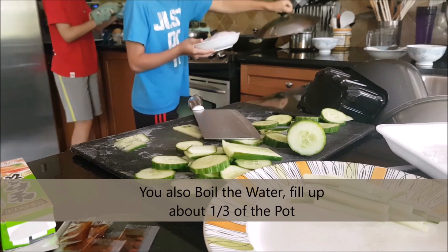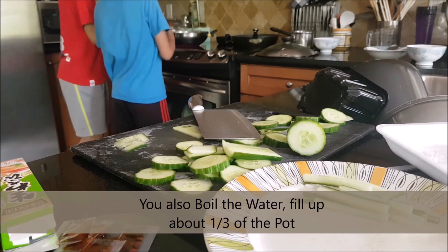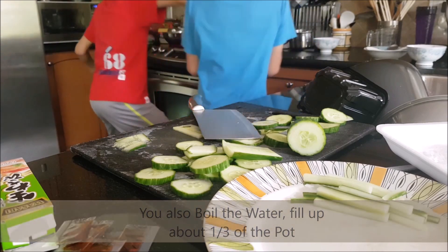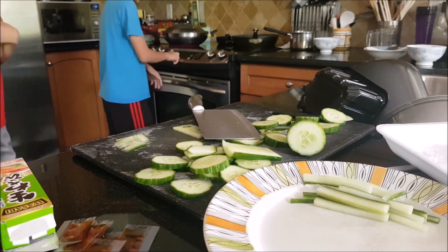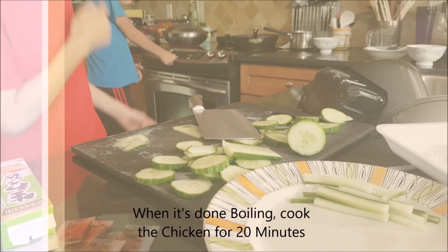You also boil the water. Fill up about one third of the pot. When it's done boiling, cook the chicken for 20 minutes.